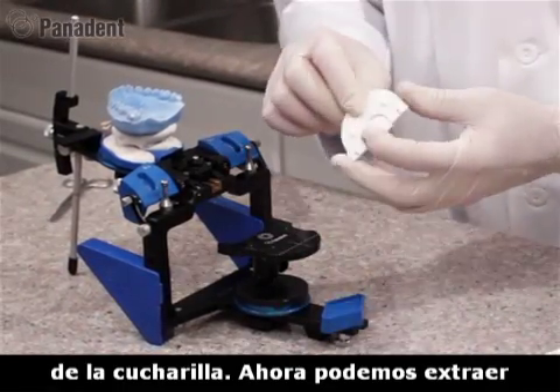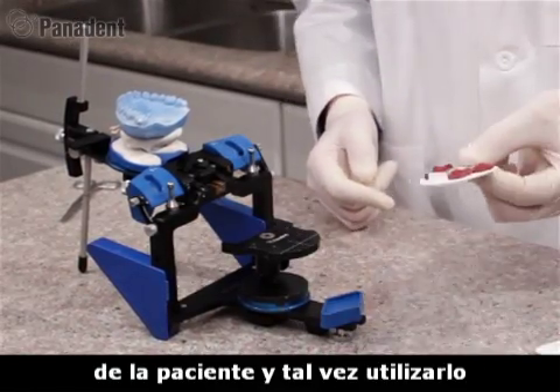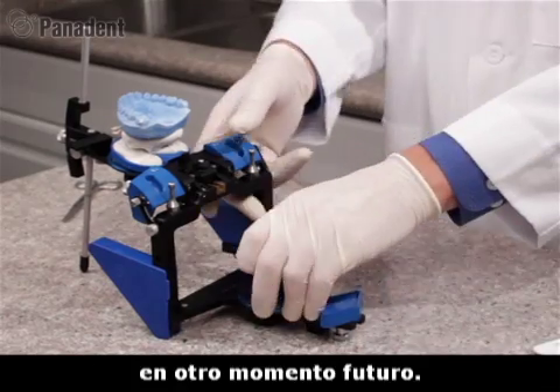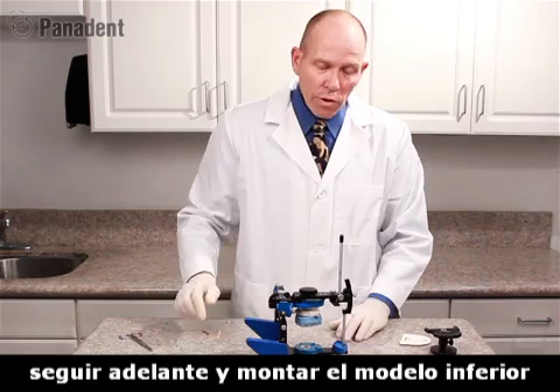We can now remove the Coist Index Tray, which is a permanent facebow registration record. We can add the patient's name and date and use that at a future time. We'll go ahead and remove the Coist Adjustable Platform, and we can now go ahead and mount the lower cast at this time.